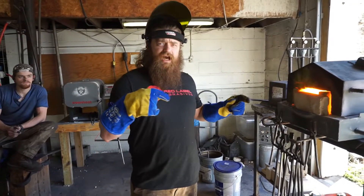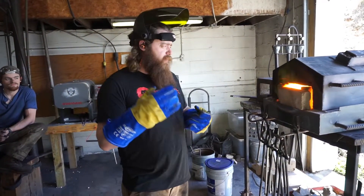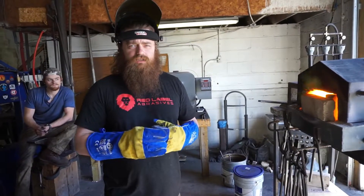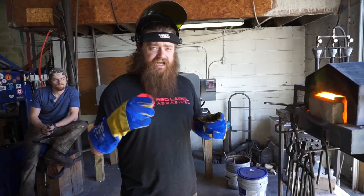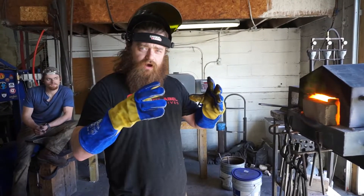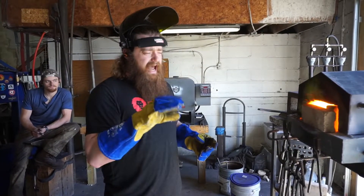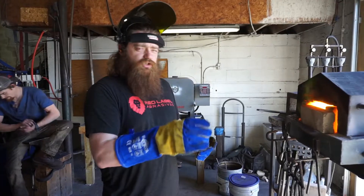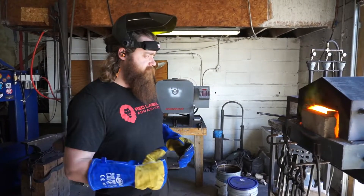The can is now in the forge and has come up to heat. Once it comes up to temperature we normally let it soak about 15 to 20 minutes. Now that it's been soaking, we're going to set the weld going to flat dies — going very gently, just slowly starting to compress that powder into a solid mass. Small bites, like half inch to quarter inch at a time, is all you want to do at this stage so you don't crumple the can in on itself.